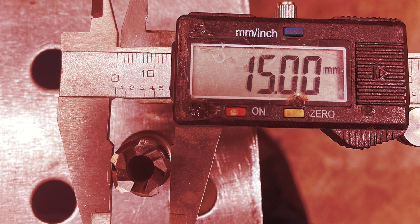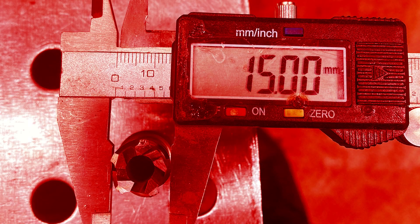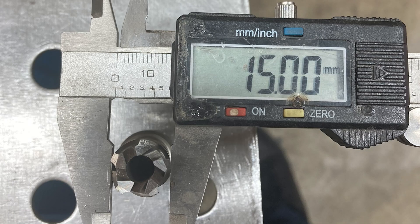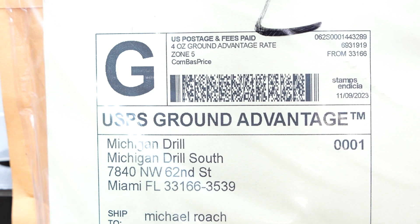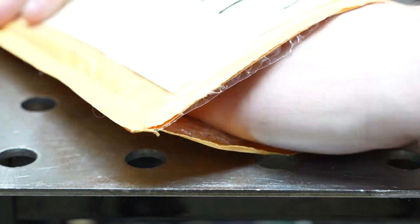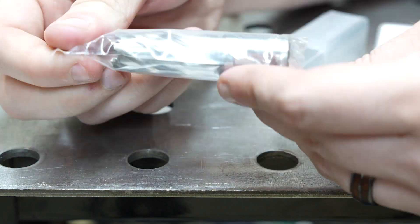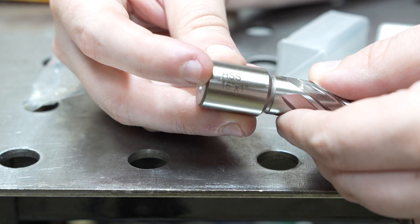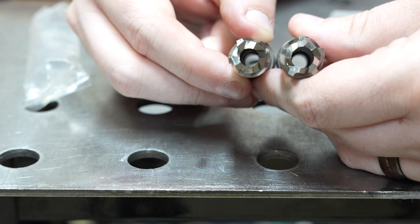I called up Michigan Drill Corporation and demanded to speak to the manager — no, not really. I sent them an email through Amazon and they double-checked their other cutters and sent me out a replacement right away. It arrived via USPS yellow envelope and I carefully inspected it. I now have the 16mm annular cutter of my dreams.